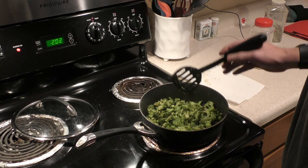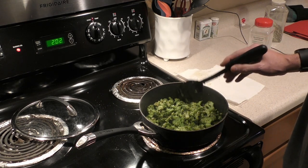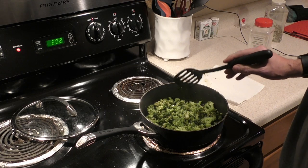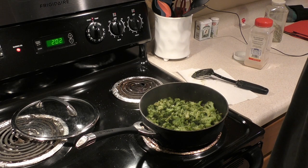You can cook it for another minute, again depending how you like it. Just make sure to keep an eye on it or else it can definitely stick to the pan. That's it — that's the way I make broccoli, and it's perfect to me.